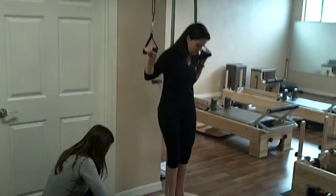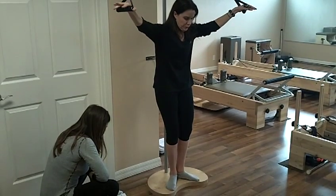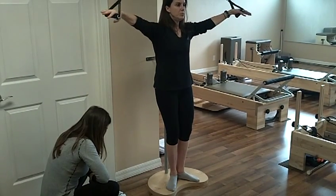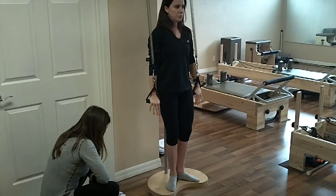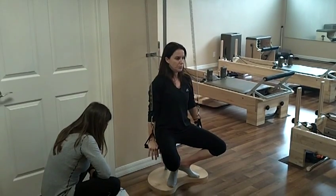Arm circles. She's going to stand aligned to the kettle pole again. Arms are out to the side. She's going to bend her knees, sliding down the pole, straightening her legs, sliding up the pole four times.